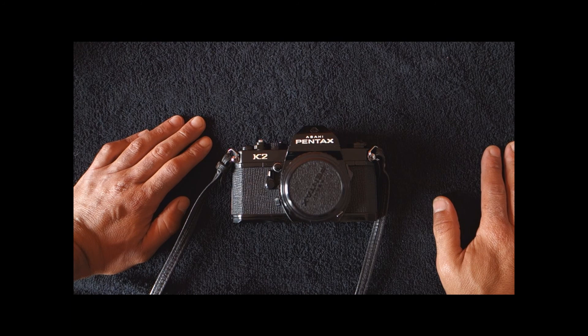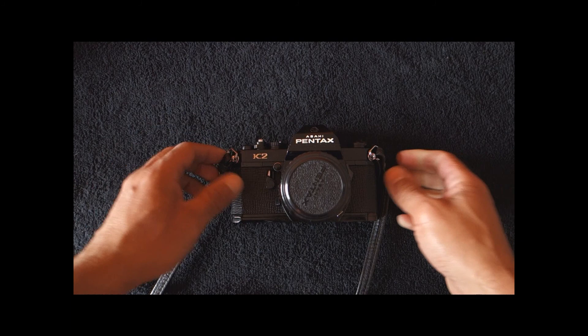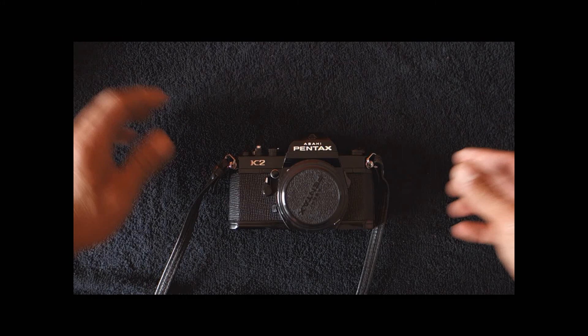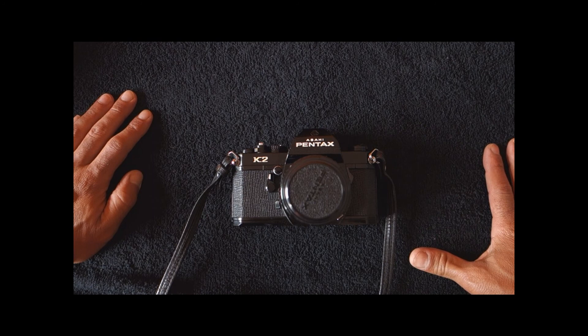I kind of like underdogs, ugly ducklings, cameras that failed for some reason or are not well regarded. So the Pentax K2 always intrigued me a bit. Destiny has put this one in my hands, and there is even a third one that I have for parts. So if Destiny has wanted me to have a Pentax K2 in abundance, it must mean that I should get to know the camera better. And so today I'm here to share with you my thoughts about the Pentax K2.